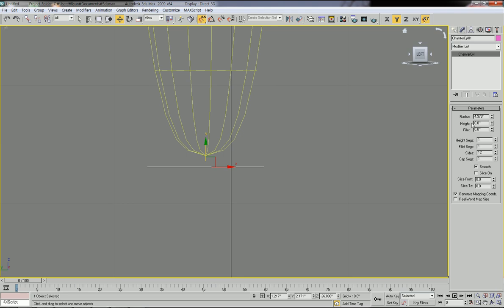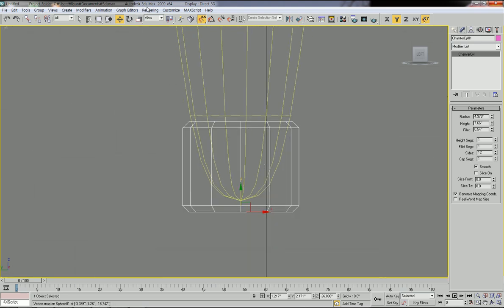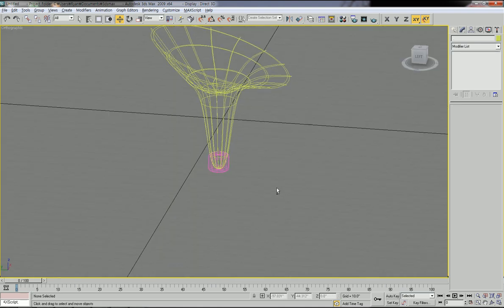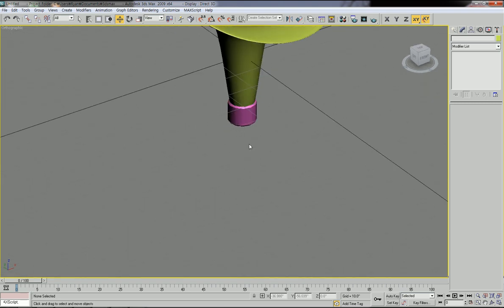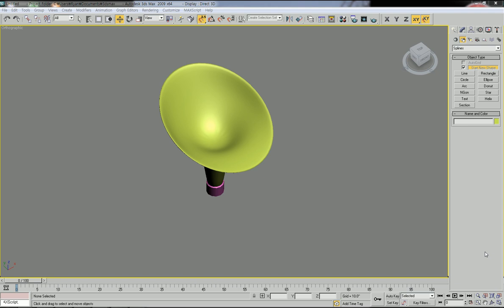Select the cylinder and go to modify. The height is currently 0, so change the height. You can also extend the fillet value so the cylinder becomes a properly chamfered cylinder. Adjust its location in the top view — it looks good. Now you have this cylinder to connect the upper sitting part to the bottom plate.